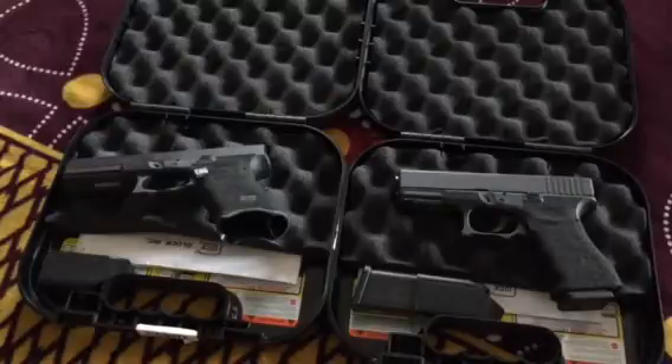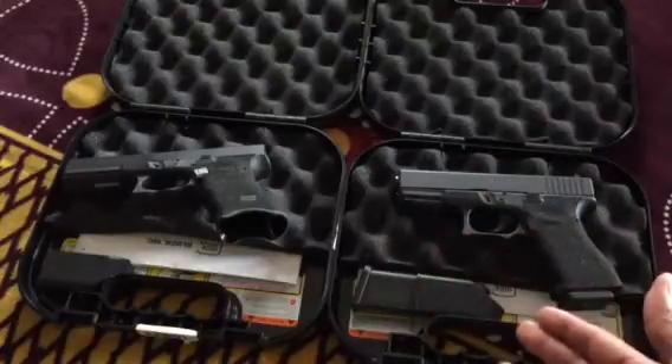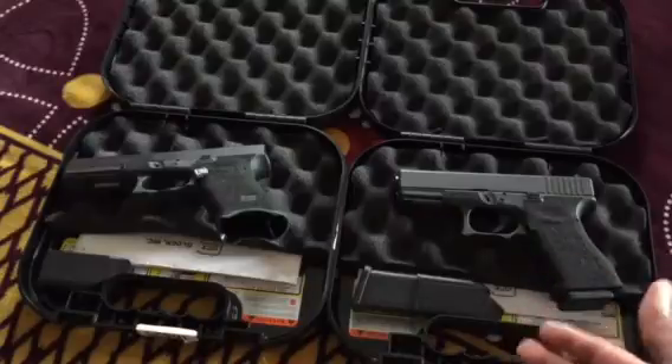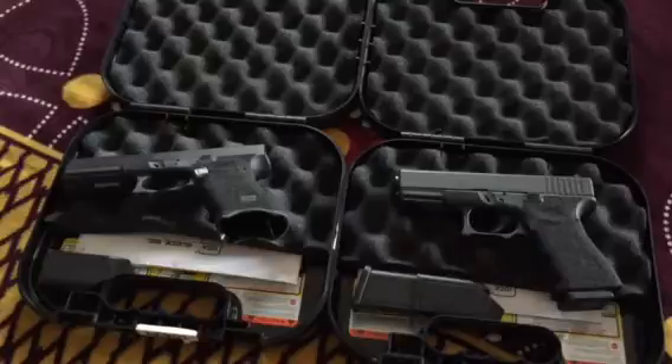That's $579 before taxes, background check fees, and it only comes with two magazines. Whereas these blue label Glocks cost $397 before all those fees and you get three magazines. So you get a third mag, which is about $30 anyway, and you have about $150 to $200 lower price tag depending on where you go.